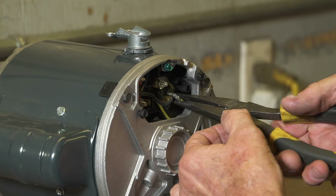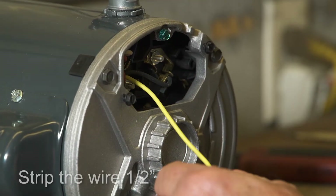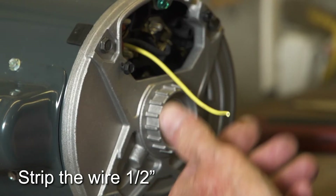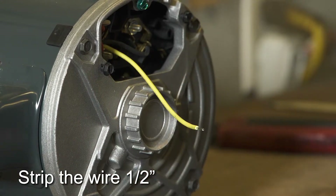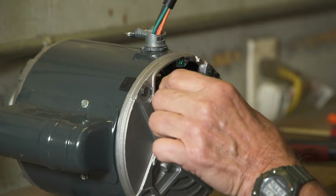Pull the yellow wire off of the motor terminal it's connected to. Cut off the spade and strip it one-half inch. Insert the Bremis switch wire harness into the motor through the elbow.